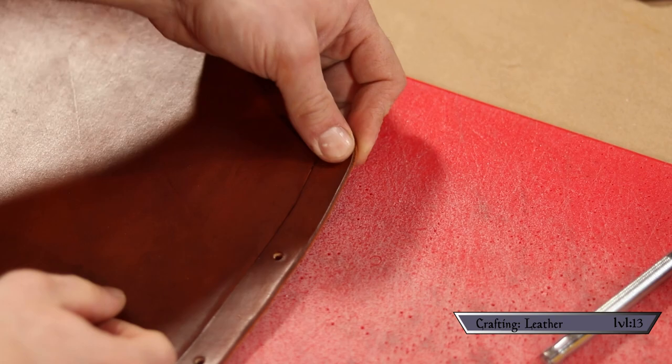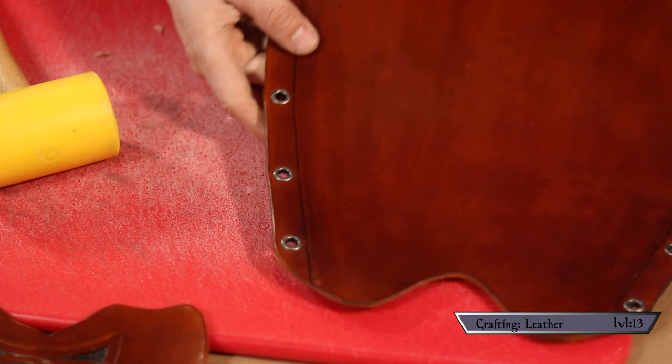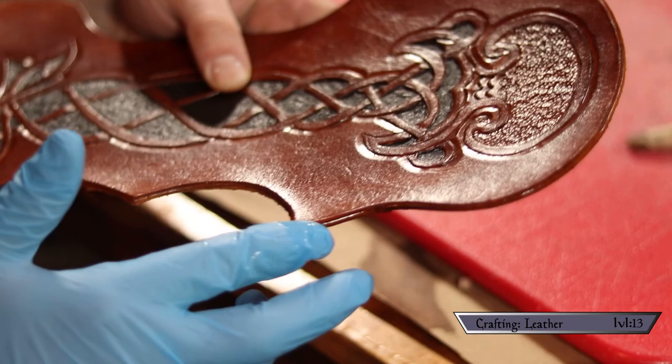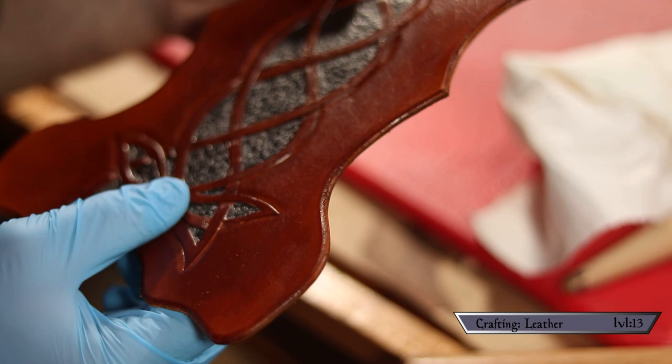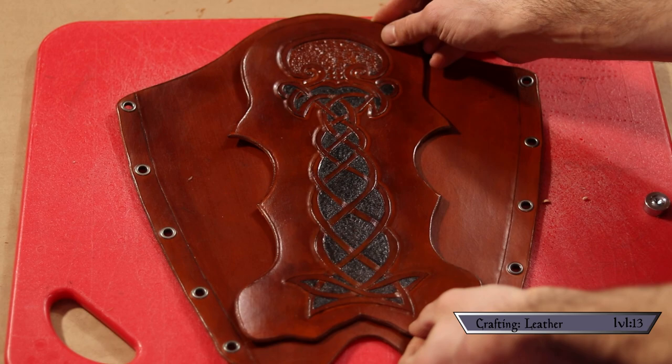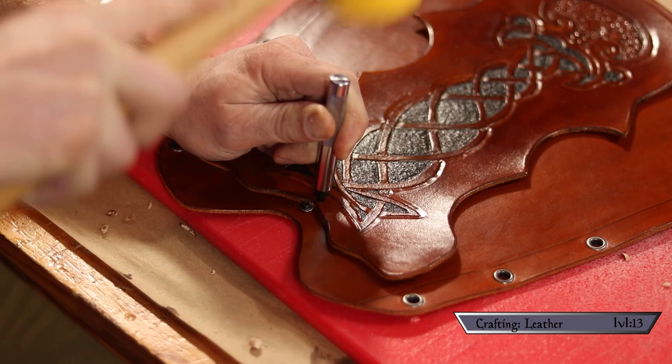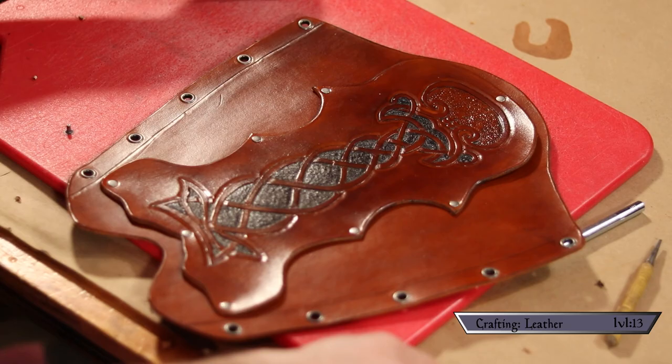Now it's time to put it all together. First I dropped in my eyelets and locked them into place using the recommended anvil and striker. Before making the final connections I applied gum tragacanth evenly along all my edges and smoothed it out with a slicker brush — this makes for a really clean finished look. I then carefully positioned my top layer and punched a hole through both pieces, locking them together with a small snap rivet, continuing all the way around with even spacing.